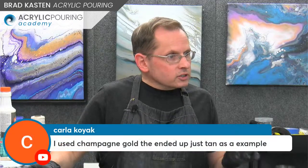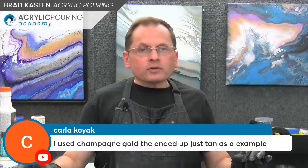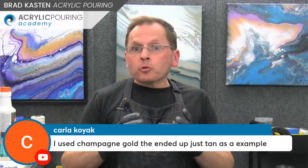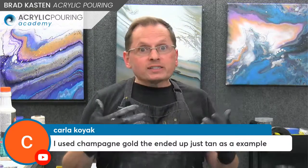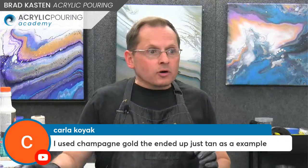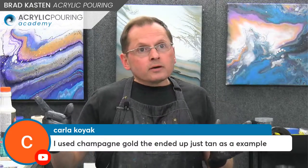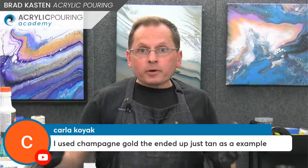Carla says she used champagne gold that ended up just looking tan as an example. I'm wondering, now that Novala mentioned it, how much paint are you using in your mixtures? That could be a huge part of it. If you're using four parts Floetrol, two parts GAC 800, and one part paint — that's not enough paint. I like to just use the easy formula: two parts Floetrol, one part paint. Give that a try — it's a super simple formula. Also consider the brand of paint. I'd recommend Liquitex, Master's Touch, Artist Loft, or Amsterdam — all dry kind of nice and shiny.